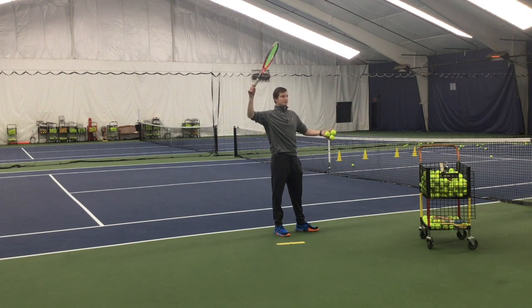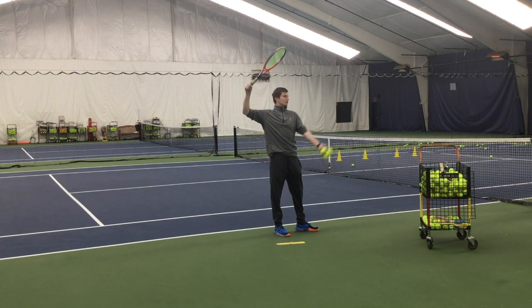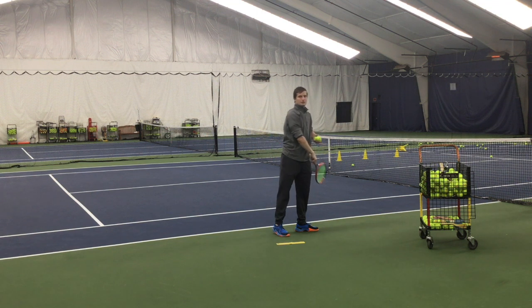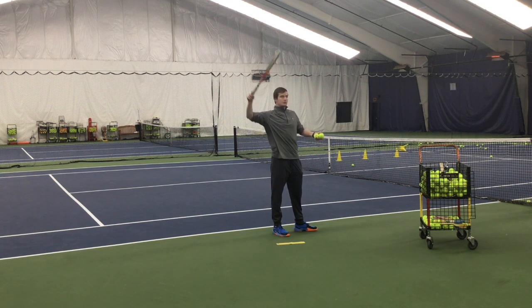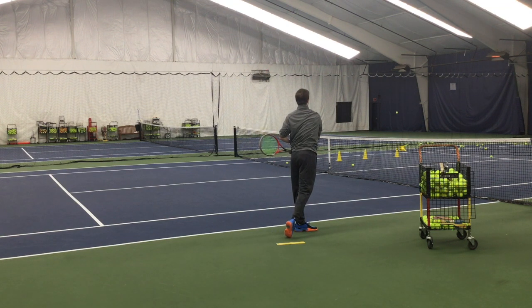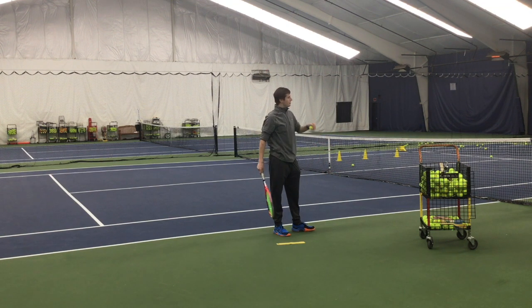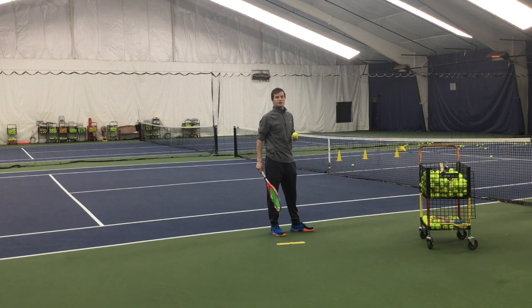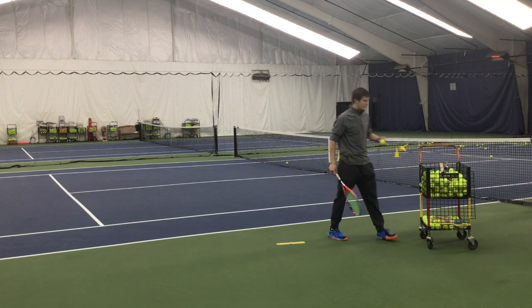Here we go — L position, don't toss too high, and bingo, right on cue, got the target. Watch one more time: in the L position, toss, contact, and boom. Really make sure that your ball is going to the left service box as a righty. If it is, then you are doing it just the way you need to — hitting that right side or outside of the ball.